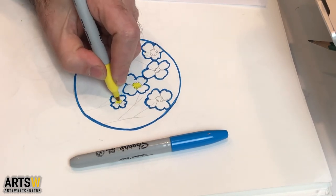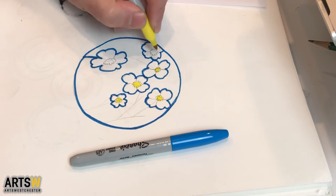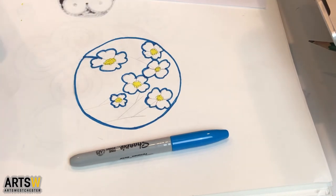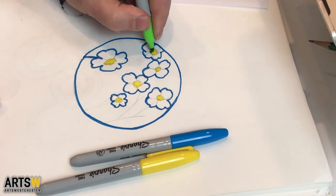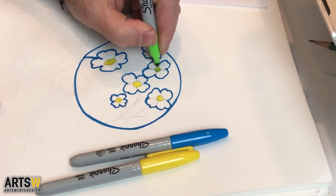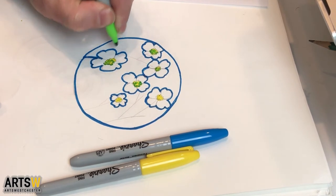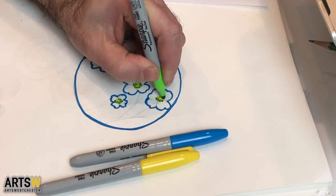I'm going to do the center of the flowers, just doing a little squiggle of yellow. And then I'm going to take a green and do little U-shapes — kind of almost like little dots, but not dots per se. They're almost like little upside-down letter C's — that's kind of what I think they look like.